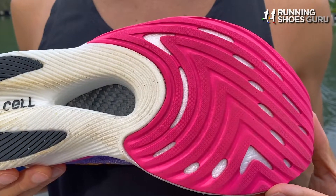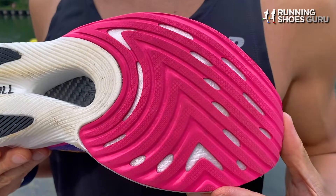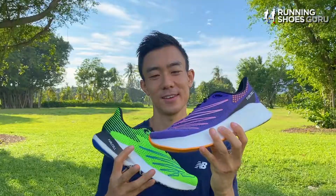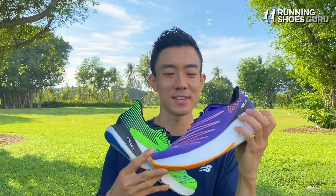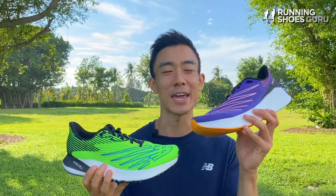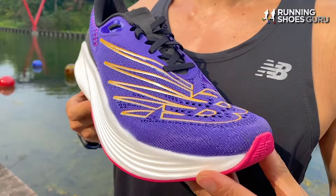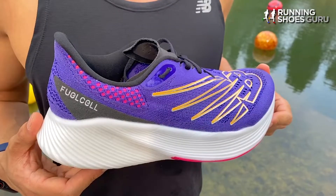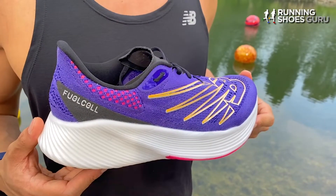Only eight months later the RC Elite V2 was launched. Its DynaRide outsole has been replaced with a soft flat blown rubber outsole and its midsole stack height has also been increased. It's now 39 millimeters in the heel and 31 millimeters in the forefoot, compared to 32 and 22 in the first version. So its drop has been decreased from 10 millimeters to 8 millimeters. It now weighs 7.7 ounces, which is 0.4 ounces heavier than the first version, but it still costs 225 US dollars.